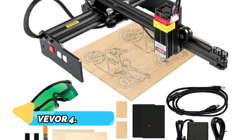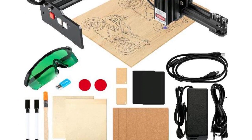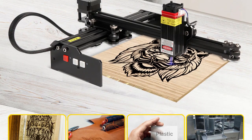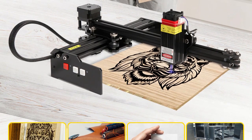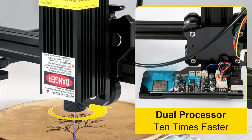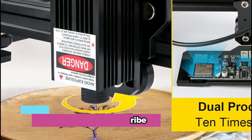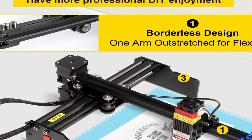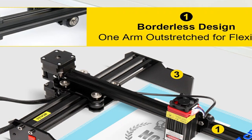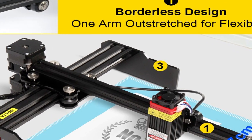Product number 4: Vever 4.5W/5.5W Laser. The Vever 4.5W/5.5W Laser Engraver Portable CNC Laser Cutter, Printer Desktop Wood Router Carver Engraving Machine 19x17cm to 27x44cm is another great option for hobbyists. Its 5.5W laser engraver makes precision cuts with ease, enabling you to create intricate designs quickly and accurately.